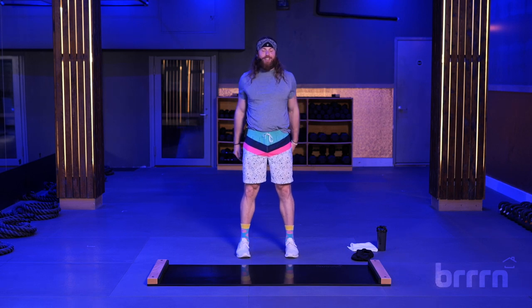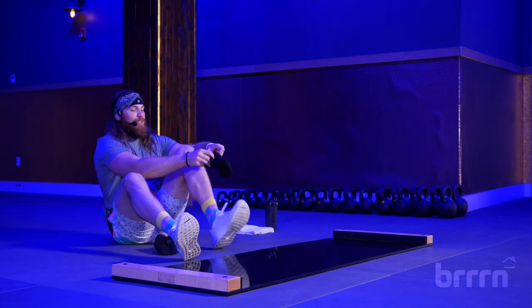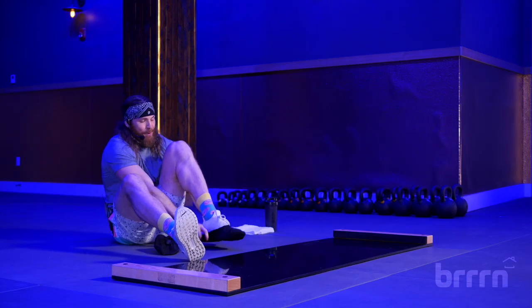All right, what's up Burn fam? It's Brendan here. You got 10 minutes, I got a workout for you. It's all lower body, all legs. So we're getting right into it — no warmups. I hope you guys are warm. Sit on down, put these booties on. We're getting right to work today. No time to waste.